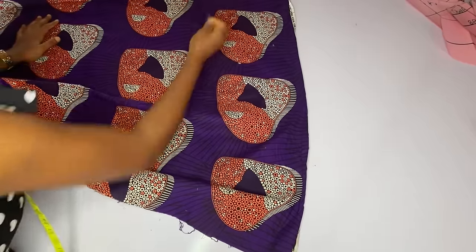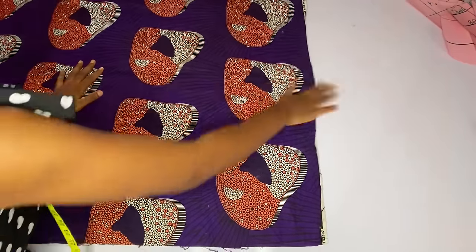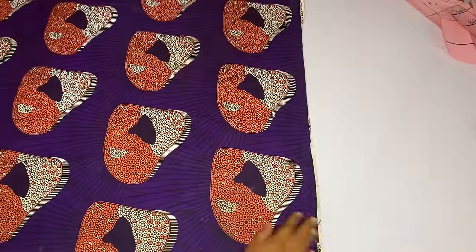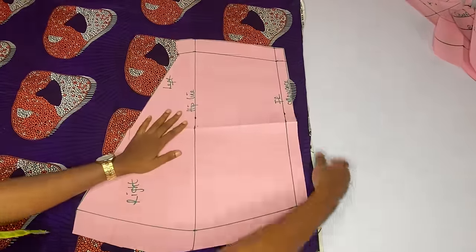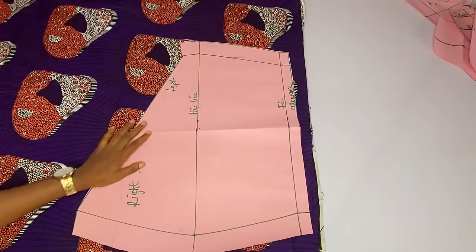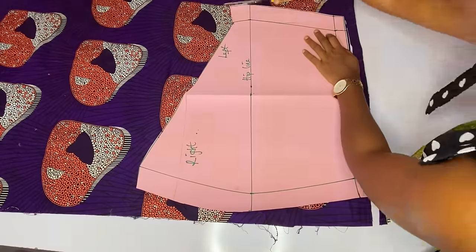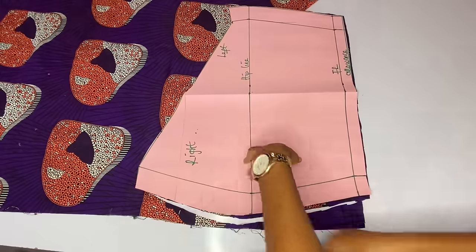Right now I will open up my fabric for the skirt part. You will not cut out your skirt pattern on fold — remember you will open up the fabric because the waistline is not straight, it is slanted, it is asymmetric. I have opened up my fabric and I will place my skirt pattern on it. When cutting out, remember to add half an inch seam allowance around the waistline because we use this half an inch to join the corset part to the skirt part.